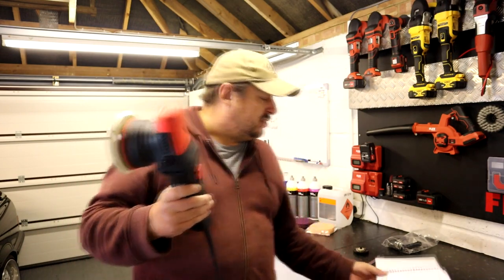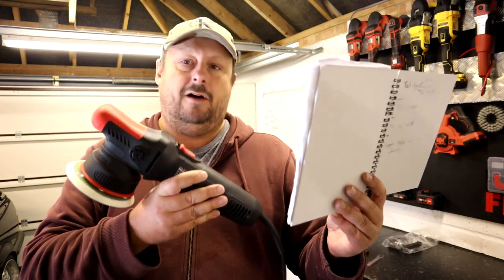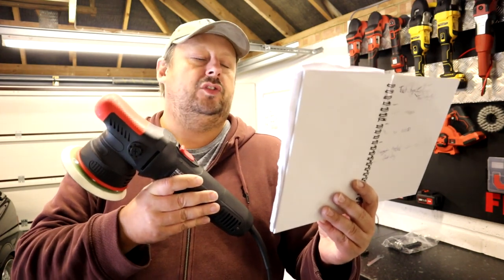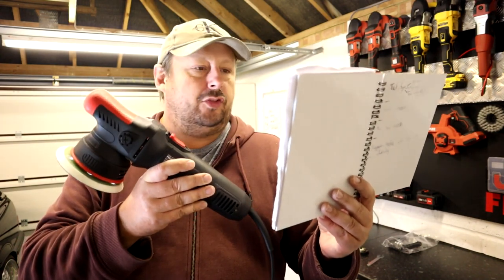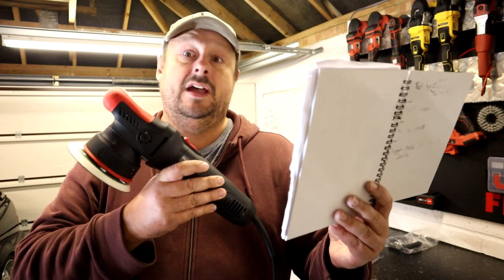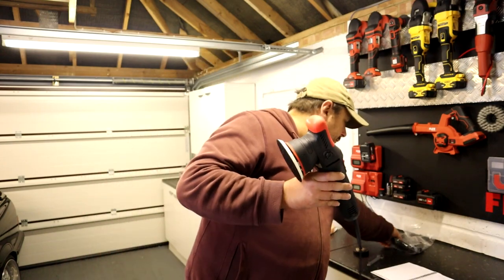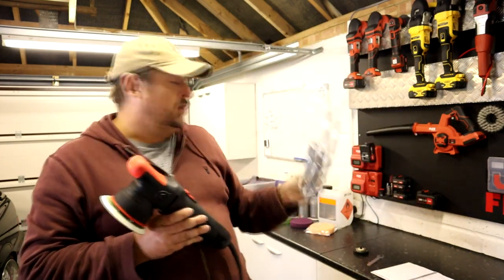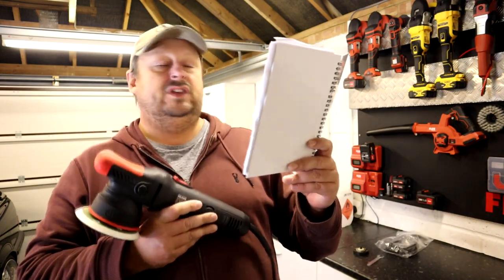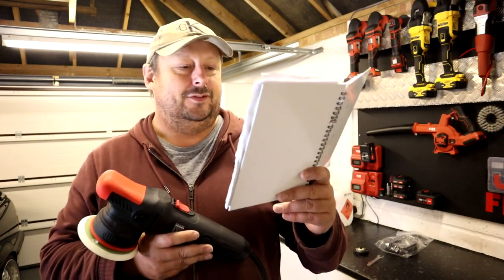The full specs: it's an 8mm throw dual-action polisher at around £100 with a 900-watt motor. Comes with a 12-month manufacturer warranty, supports 125mm and 75mm plates — both included. It's not brushless, so it uses brushes, and you get a spare set included. If you're using the machine a lot the brushes eventually wear out, but they're tiny and very cheap. There's a good article in Pro Detailing magazine on how to replace them.